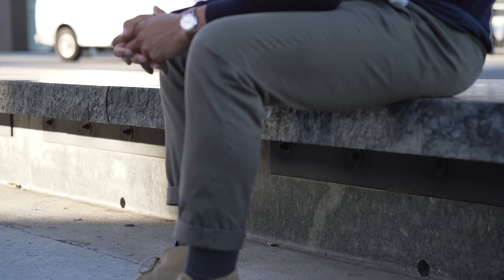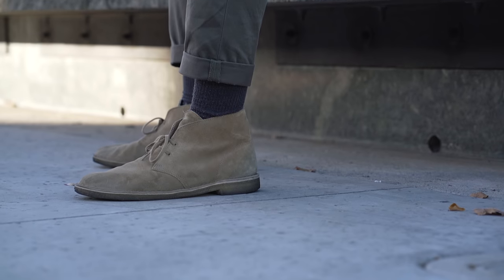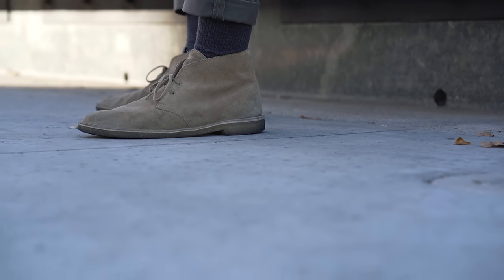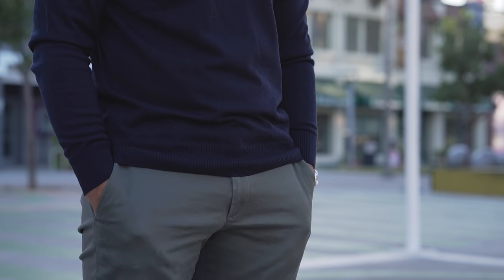The beauty of the Clark's desert boots is the simple construction. The upper has no branding and the overall silhouette is sleek and clean. The shoes work well with trousers, denim, and of course chinos. I wouldn't recommend wearing them with shorts, but I have seen some guys pull it off.